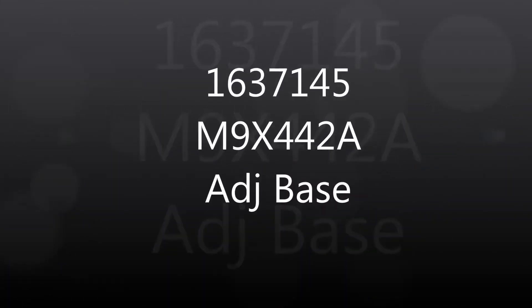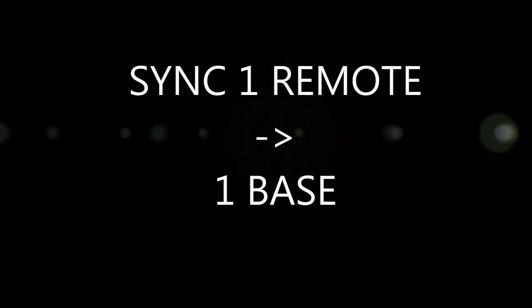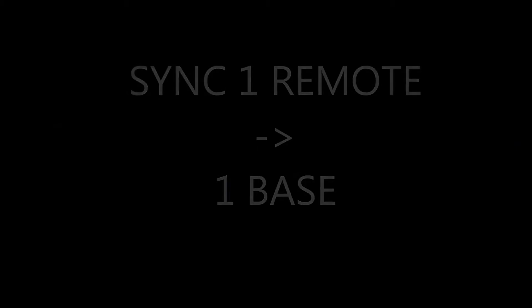This video is designed to show you how to set up and sync the king-size adjustable base, SKU 1637145 and 1637144.